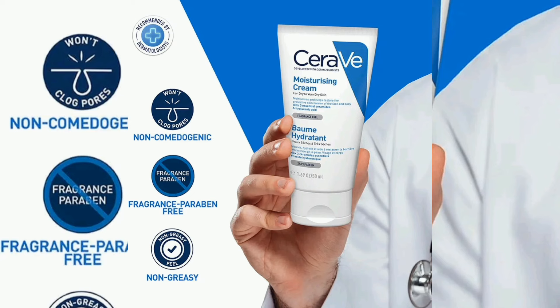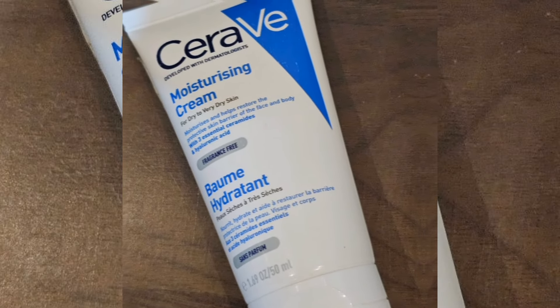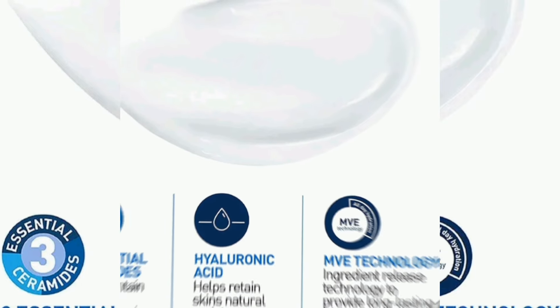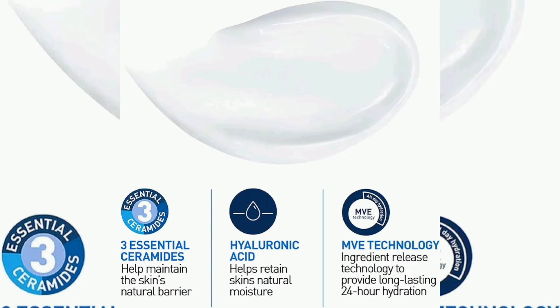This cream was developed and recommended by dermatologists. It has no fragrance and no artificial colors. The cream is pure white in color. You can use MVE technology with 3 essential ceramides to maintain the skin barrier, along with hyaluronic acid for moisture. MVE technology provides 24 hours of long-lasting hydration.